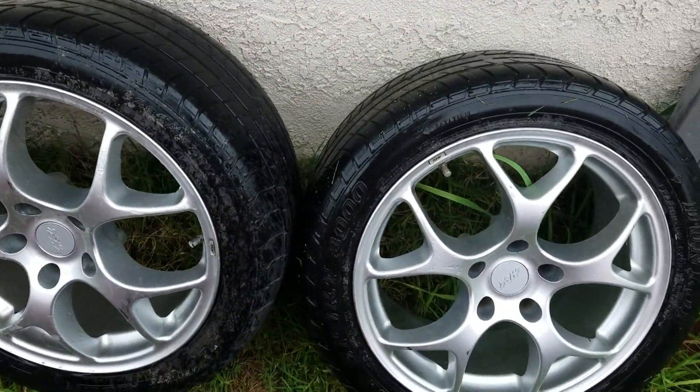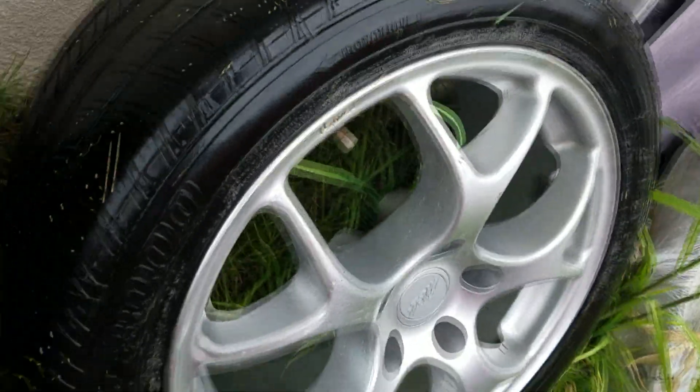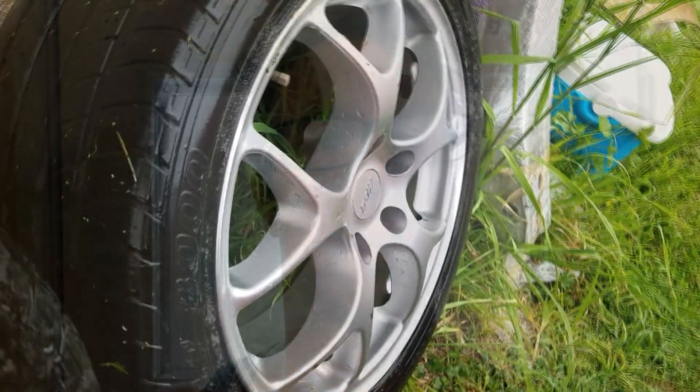On those TSW wheels the clearance was very tight between the caliper and the spoke. StopTech recommends at least two millimeters of clearance between the spoke and the caliper to account for flex and deflection in the hub — or upright — which is where the caliper and brakes are bolted on. That way, if there's any movement and the brake calipers do flex, you won't contact the wheel, because that could break a wheel and end very badly for you.